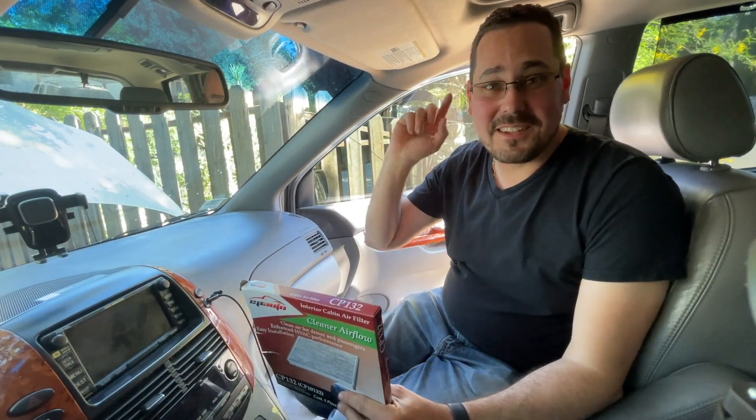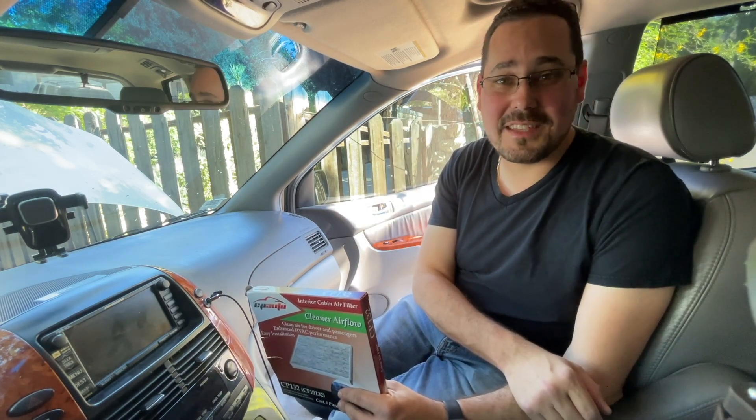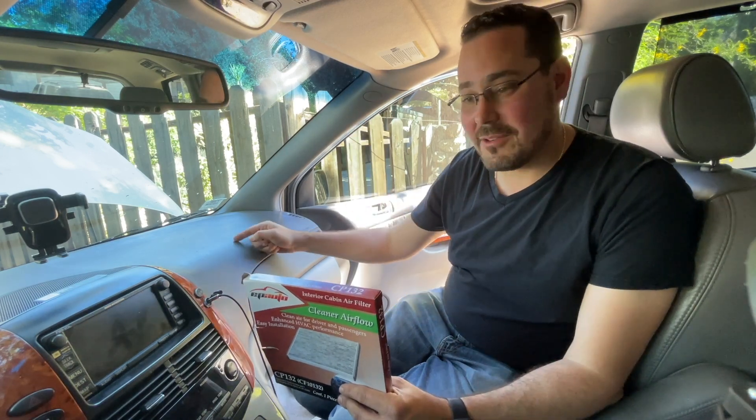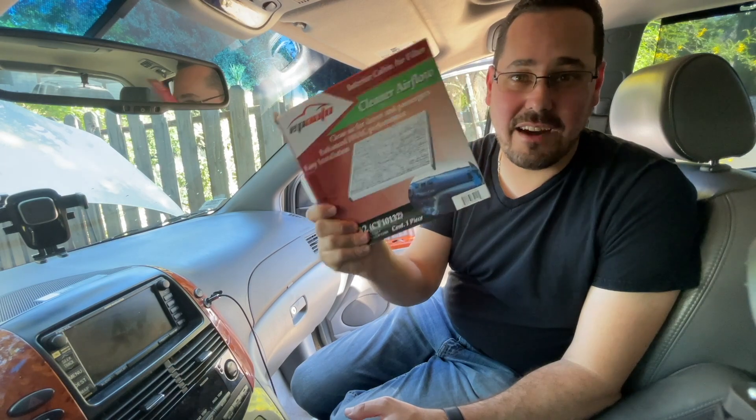Hello friends of the internet! Welcome back to Driven Dave, the channel that tries to save you a couple of bucks when you're doing your own car care maintenance. Be sure to click that subscribe button so you don't miss any more content. Today we're in my 2008 Toyota Sienna and we're going to be changing out the cabin air filter.